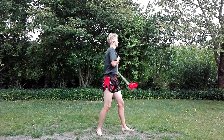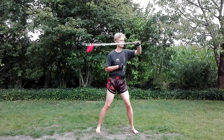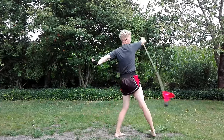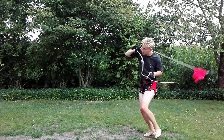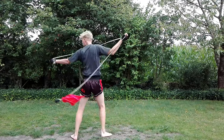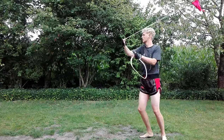Rope dart and meteor hammer are flexible weapons from Chinese martial arts, where a rope is attached to either a pointy metal dart or a blunt but heavy metal ball. The flexible rope makes this weapon more difficult to control than rigid weapons like swords or staffs. It is essential to keep the weapon in constant motion using various parts of your body. You can shoot out and retract the dart, making the rope dart a ranged weapon.